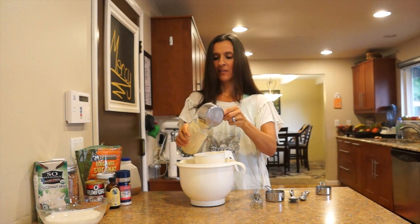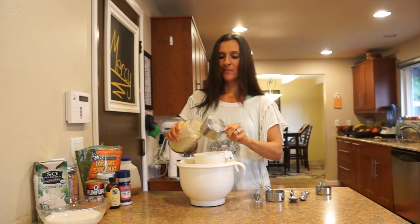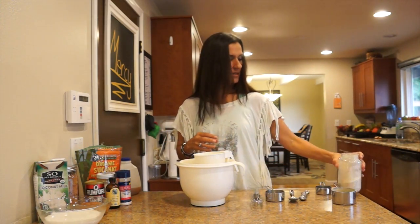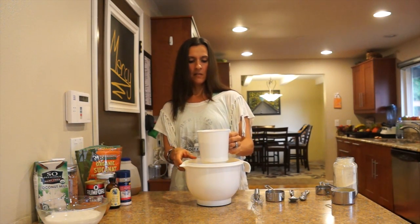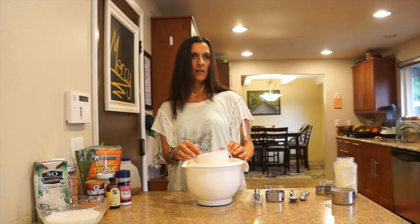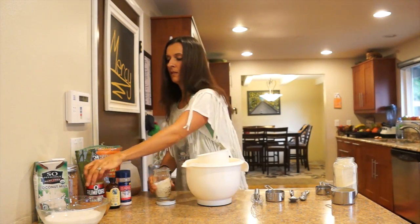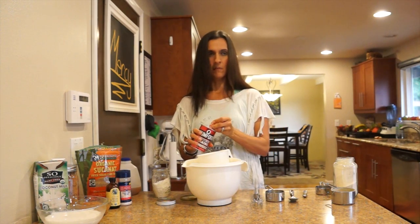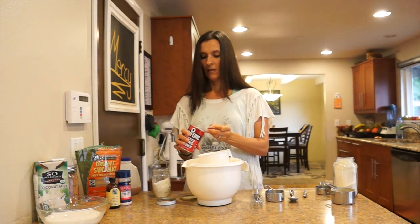We'll just improvise and put a little bit back — because we're real people and we are not perfect by any means. We make mistakes every day and we own them, so I'm owning that one. I'm going to sift this in and add in my baking powder and my soda before I empty all that into the bowl. That is two teaspoons of baking powder.